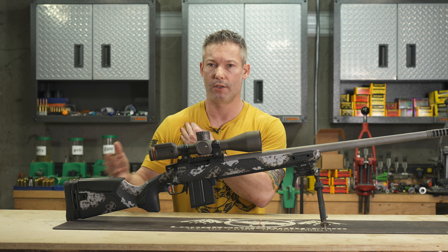Quick, easy review — I love this stock. I think it's something you should look at if you're into the tactical ELR PRS type stuff and you don't like chassis, and you want a somewhat old-fashioned stock with the modern touches that we've become accustomed to.